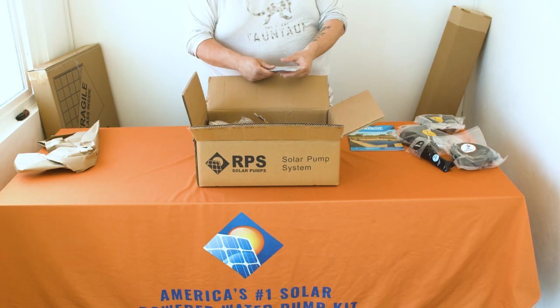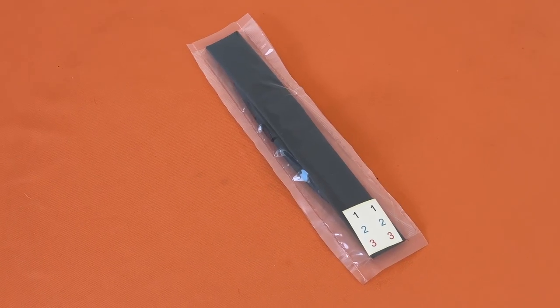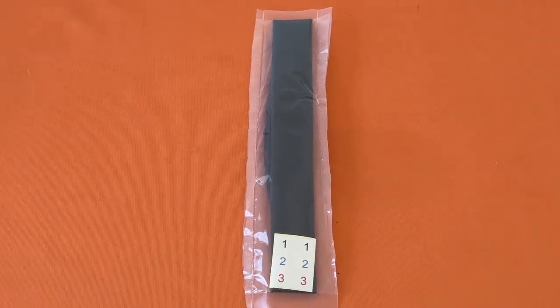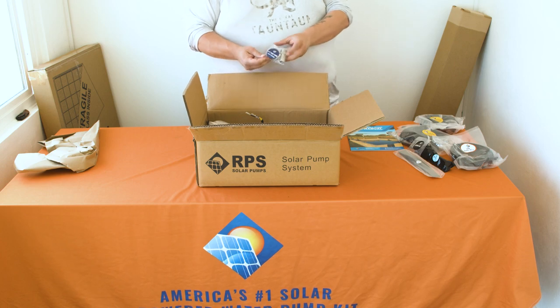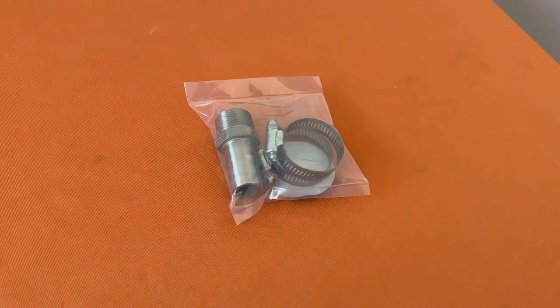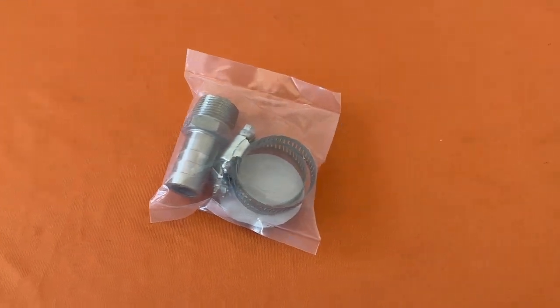Next you'll find another splice kit. This one is larger and is for the pump wires themselves. Next you'll find your plumbing bag — a small bag that contains your stainless steel hose barb and two stainless steel hose clamps for your plumbing.